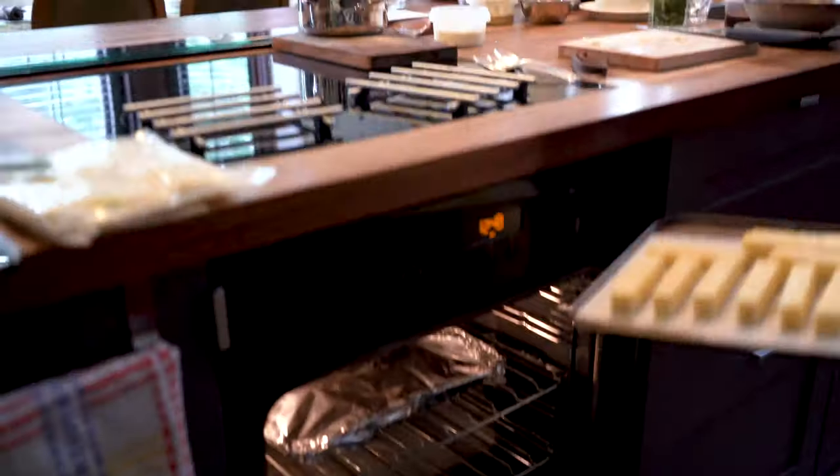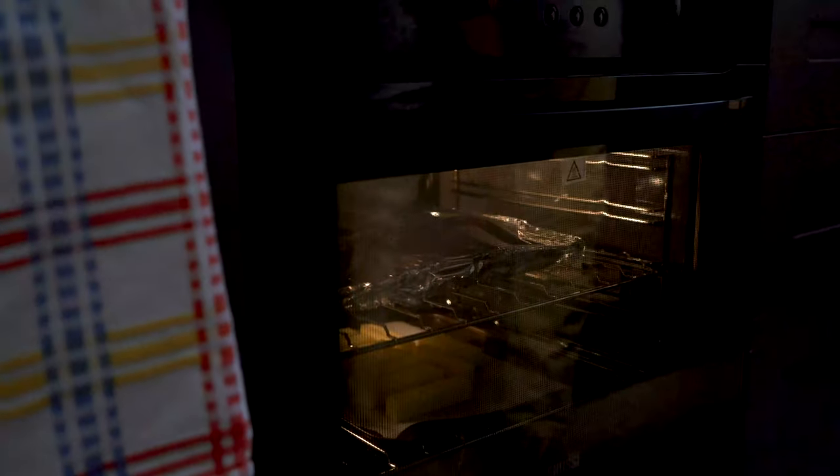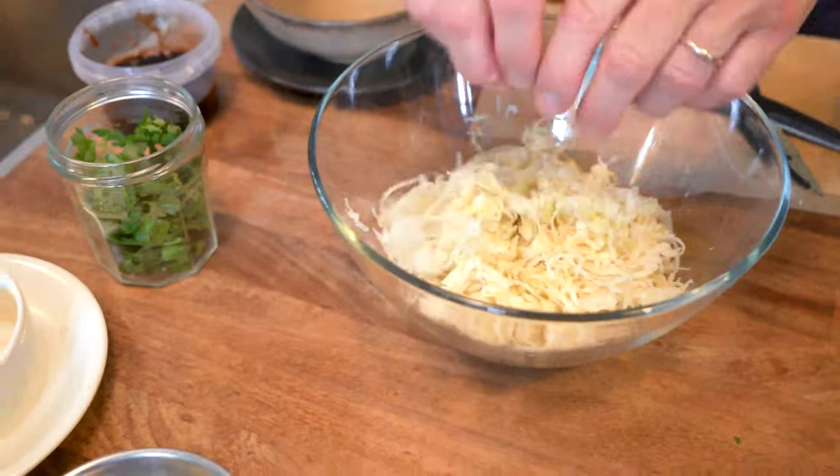When those two are in the oven, it'll take about 20 to 25 minutes or so to come up to temperature. The next thing you want to do is start assembling your slaw.